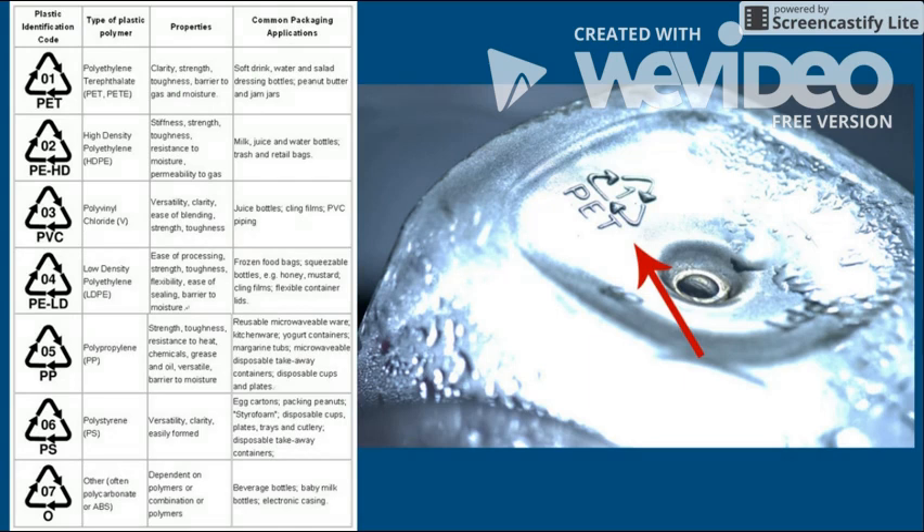You can find out using the numbers on most plastic items that range from 1 through 7. The chart shows you what kind of plastic it is, and some even show you how dangerous it can be. It also can tell you the typical uses for each type of plastic.